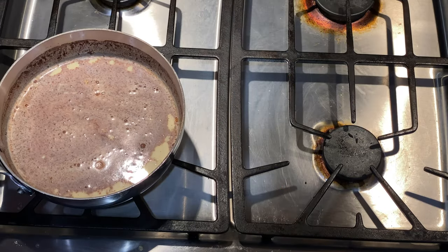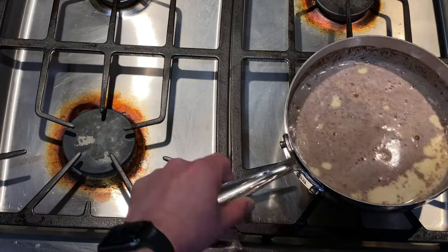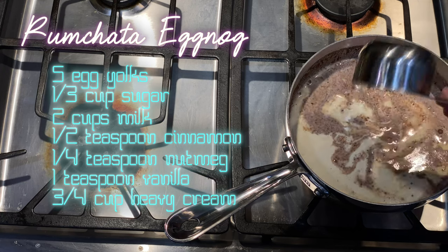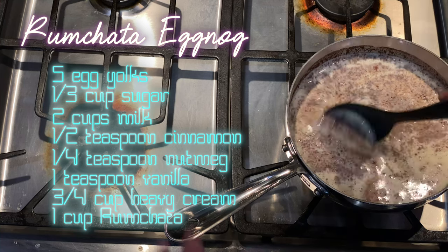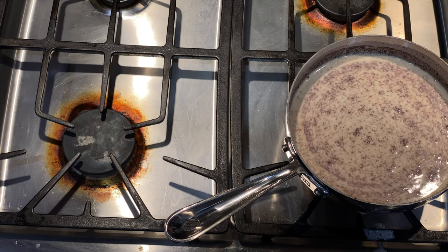The 10-minute timer is up. I'm going to turn off the heat and remove it from the heat. Then I'll add three quarters cup of heavy whipping cream, followed by one cup of rum chata, and stir all of that together. I'm going to refrigerate this until it's chilled and then we can drink it.